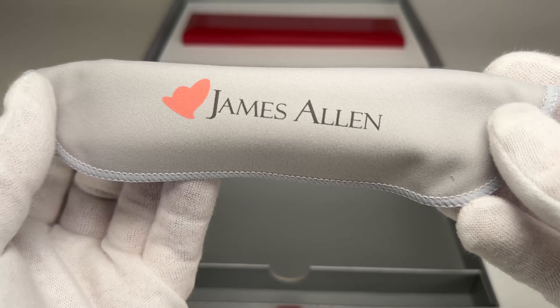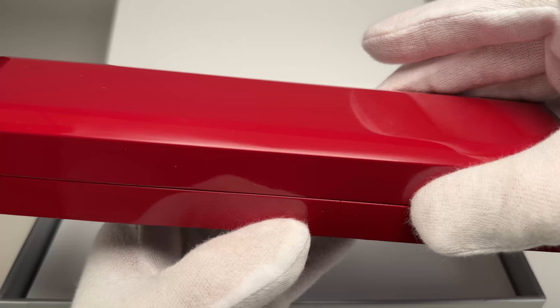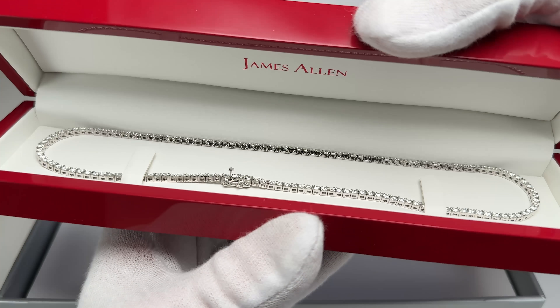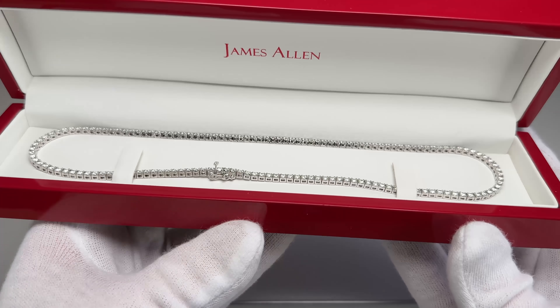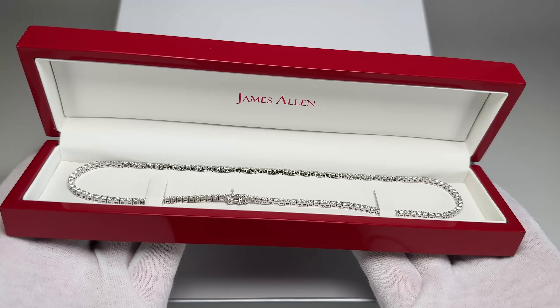They also include a James Allen cleaning cloth. When we pull the necklace case out of the top of the box, we can view that beautiful seven carat white gold diamond tennis necklace looking absolutely fantastic.